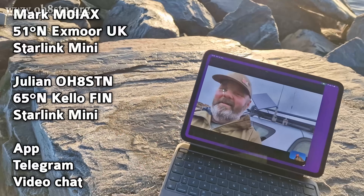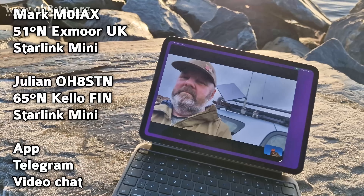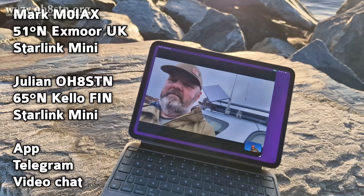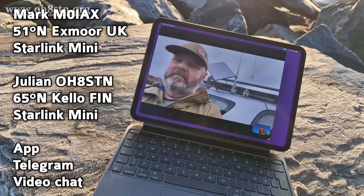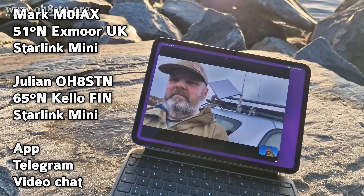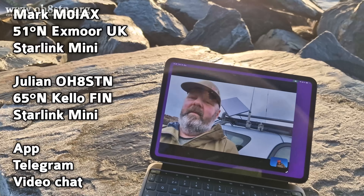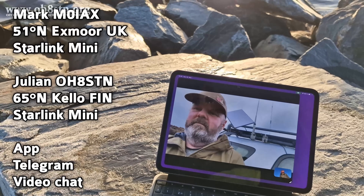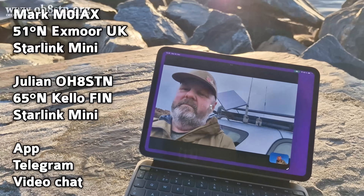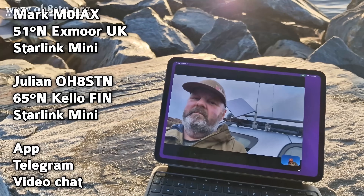For scenarios like Hurricane Helene, the floods in Valencia, Spain, or even here in Finland a couple of weeks ago where a whole section of the country had power and communications knocked out because of a sudden storm — we need this sort of thing. I think it's time to start promoting it on the channel. It's just another tool.